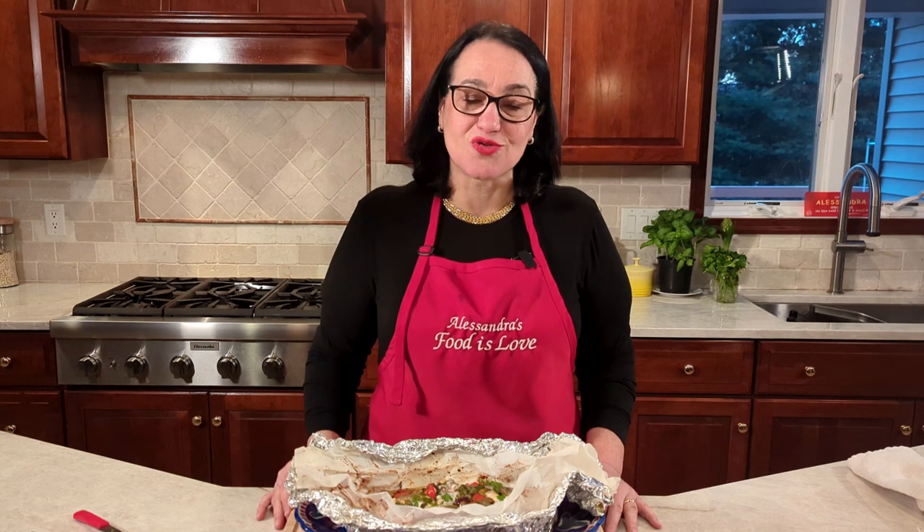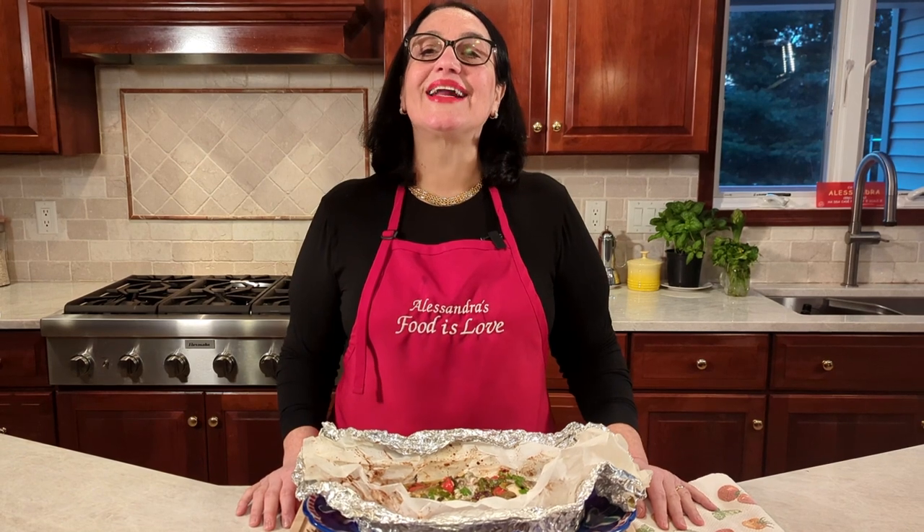Simple, delicious — it really feels like something you would eat at a fancy Italian restaurant. Thank you for watching. Please subscribe to my channel, share the recipe, and most importantly make the recipes and enjoy them with your loved ones. Grazie, arrivederci, alla prossima — let's keep cooking together! Ciao ciao!